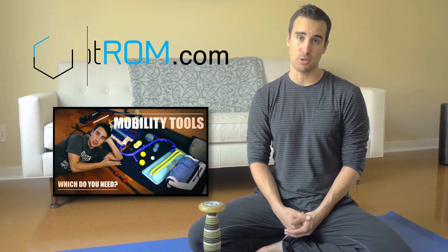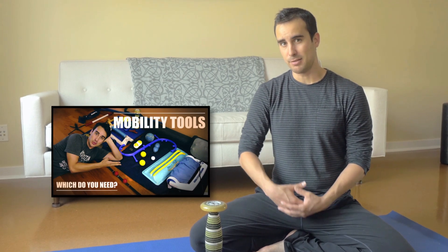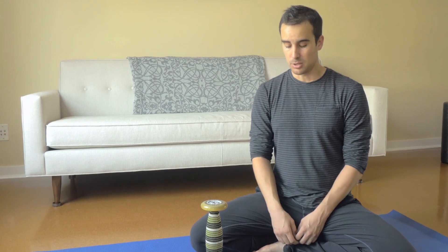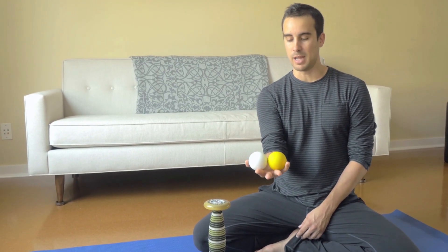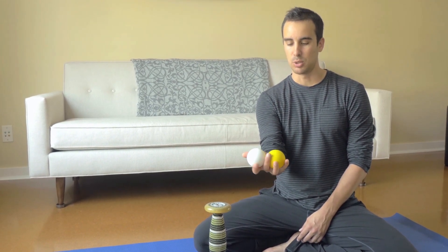Hey, it's Shane with GotRom.com. I want to show you the mobility tools that I take on the go — the mobility tools that I take when I travel. It kind of depends if I'm trying to have more or if I'm trying to pack really light. So if I'm trying to pack ultra lightweight but still want something besides basic stretching to keep my body feeling good, the only thing I take is two lacrosse balls.